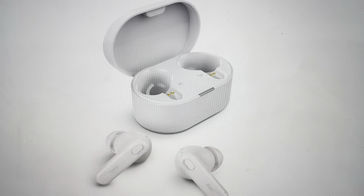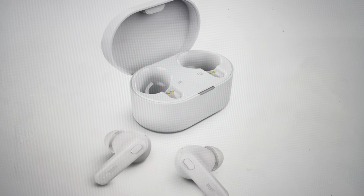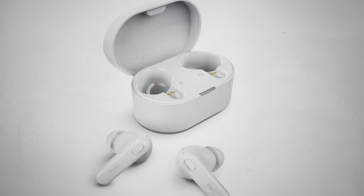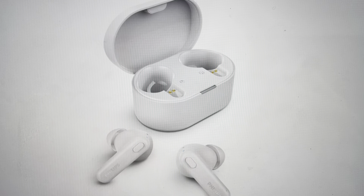Hey everybody, this is a quick video in case you have Philips TAT1108WT Bluetooth headphones and you need to do a hard reset to the factory default settings on them.